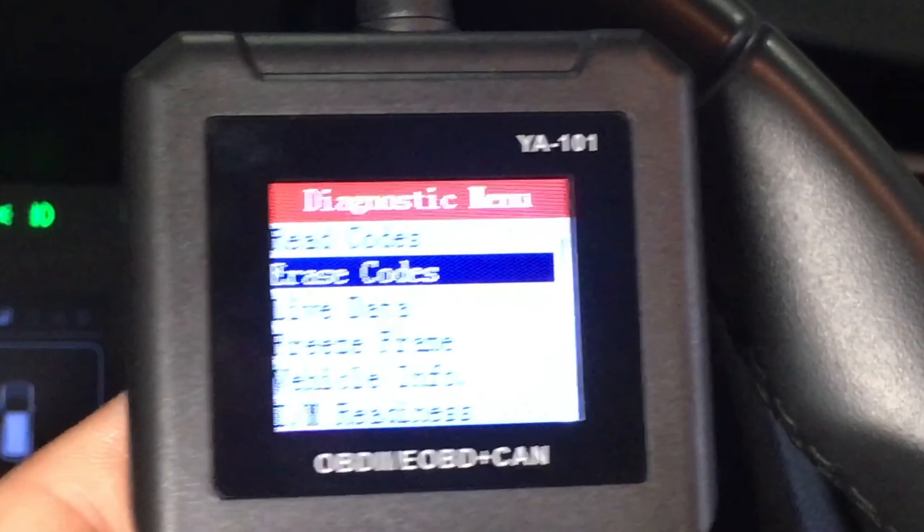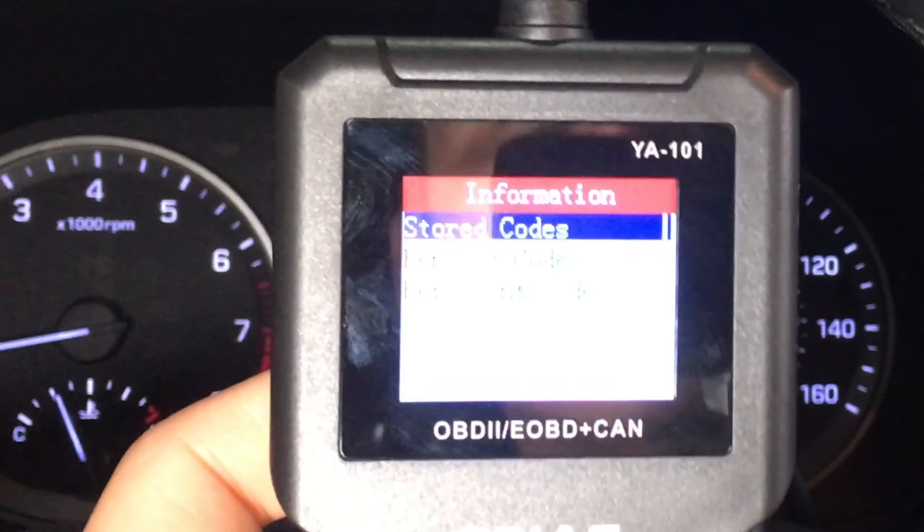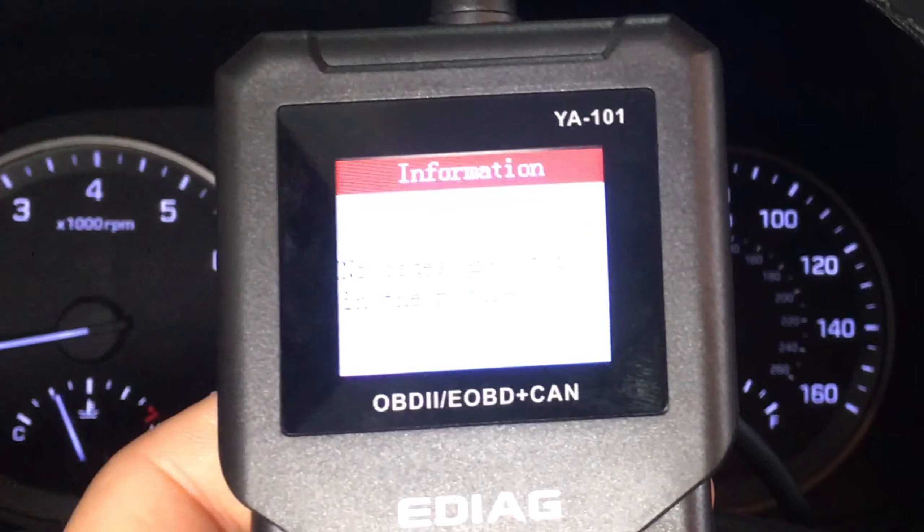Now I'll fix my car. Let's erase the codes. It says the codes have not been erased because the conditions have not been met. The check engine light is off now and there are no stored or pending codes.